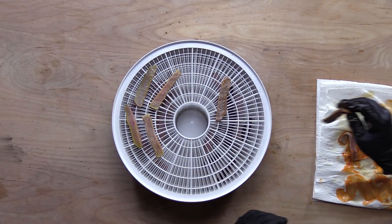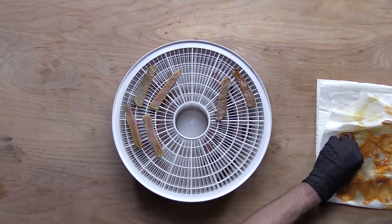The taste test will tell us. I don't think much of it soaked in. And last but not least, the lemon juice.